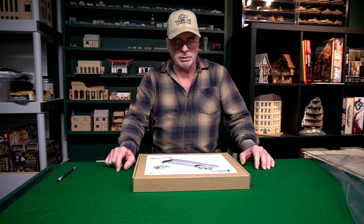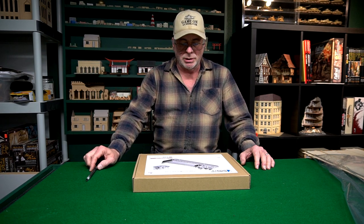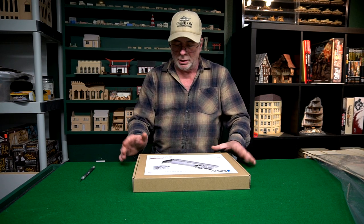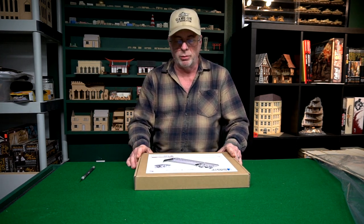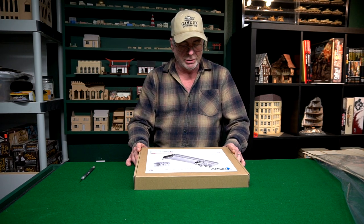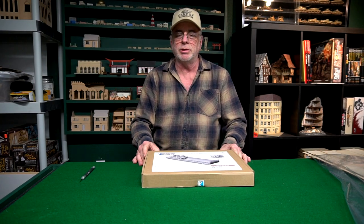Welcome to the Game Room Podcast. I just uploaded a video a couple of days ago so this one is coming right after it, but this has been sitting on my workbench for a couple of weeks and I haven't opened it yet. I'm really anxious to open it, so I want to do a little first impressions video for you guys.